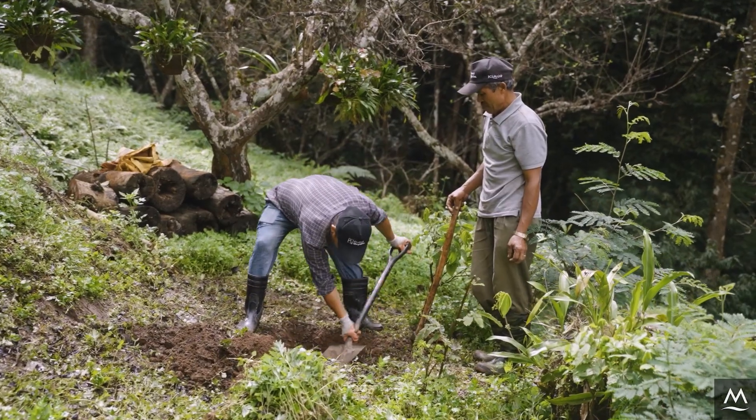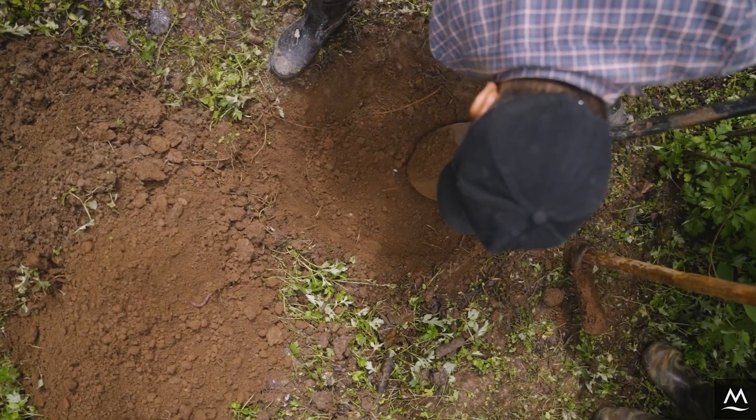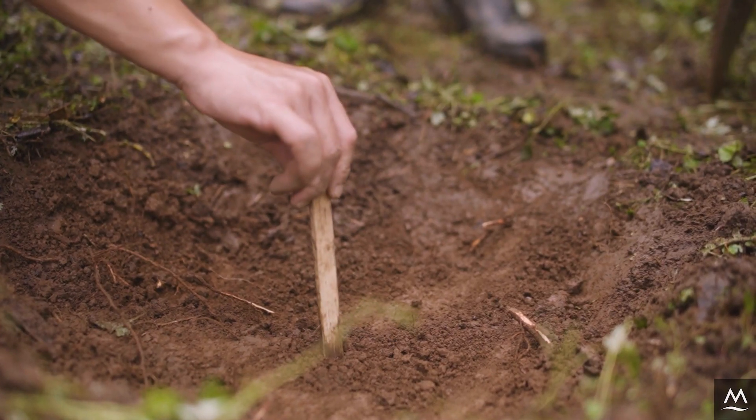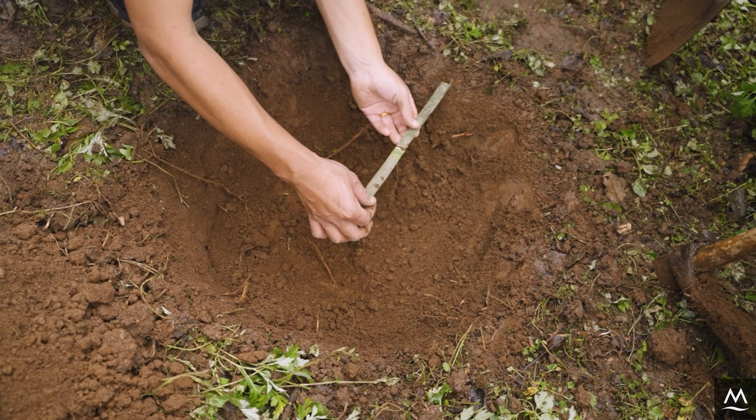The second step is to dig holes for the baskets in your planting bed. Dig one hole in the center of the bed along every one meter of your planting bed. The holes should be around 15 centimeters deep and 30 centimeters wide.